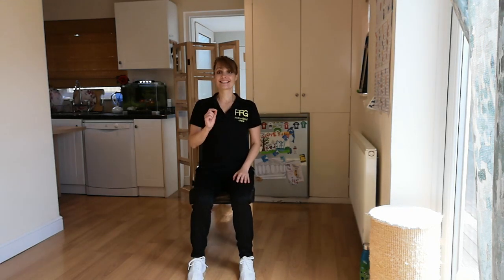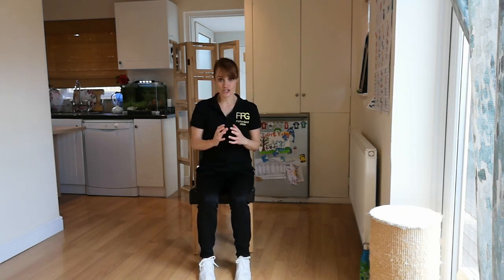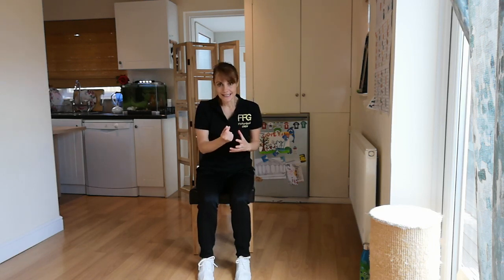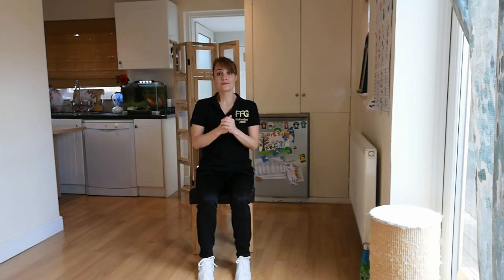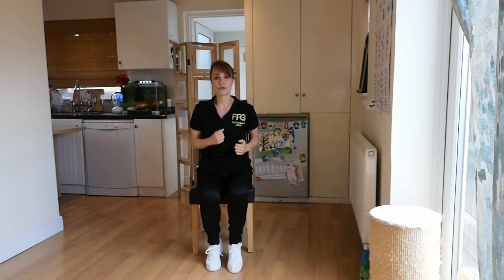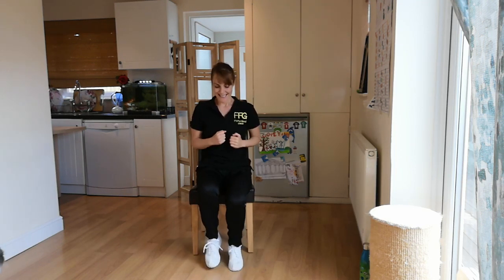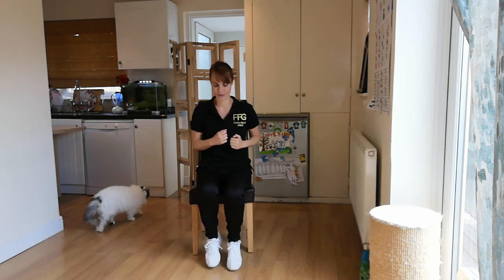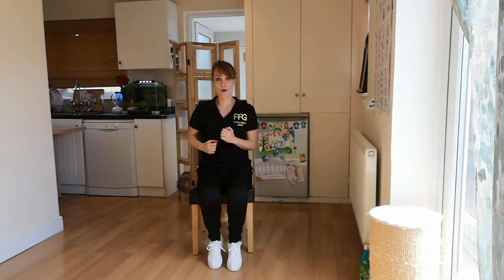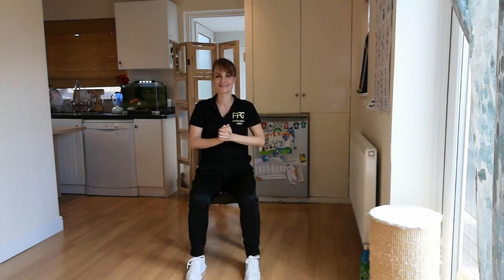30 seconds break — this is the last exercise: jogging. Give me fast jogging so that you feel a slight increase in your heart rate. Three, two, one — let's do it. Breathe. Only 15 seconds left — let's go. Five, four, three, two, one — relax. Take a deep breath in and out. Well done.